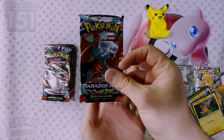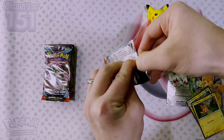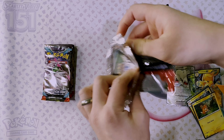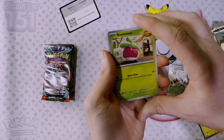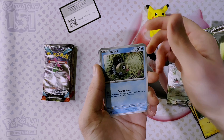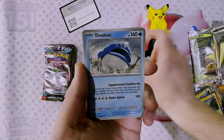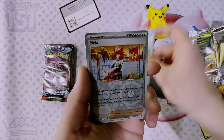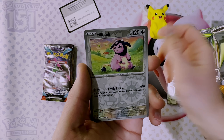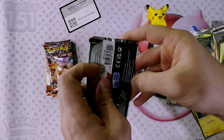First pack we'll do a Paradox Rift — let's see what the luck of these adventure chests are. Go on an adventure! We've got Bounsweet, Applin, Pancham, Sage, Dondonzo, Tulip, Vullaby, Mela, Milltank, and Eelektross. Next pack.